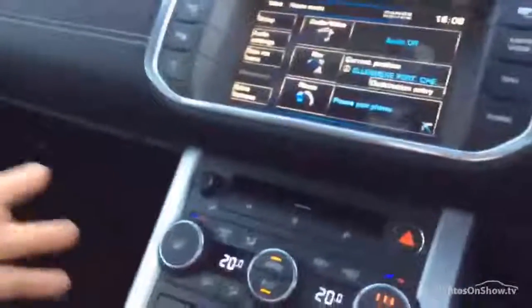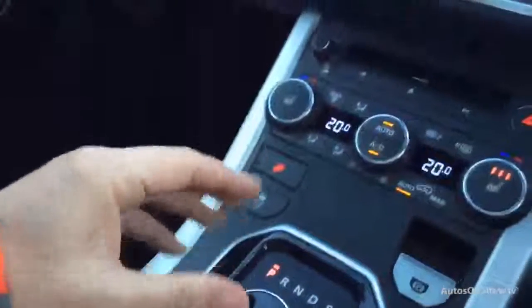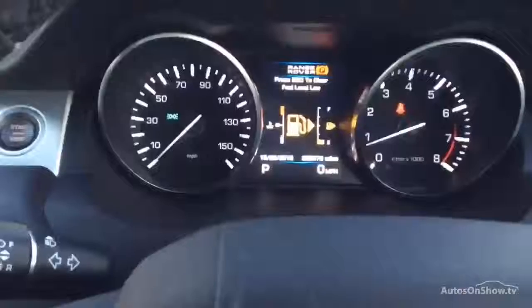We've got heated seats, driver and passenger. Dual zone air conditioning — all standard on this. The all-important panoramic roof. So what a really, really well-spec car this is. You don't see many of this spec at higher mileage. It's a three-door, so the more popular, better-looking car. Multifunctional steering wheel — all good stuff.